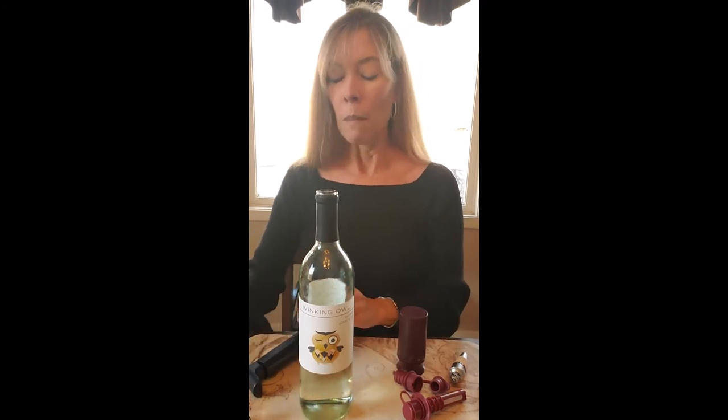What I tend to go with most often are just these simple little ones. I've gotten millions of different kinds, but these simple ones are mostly like bottle caps with corks on the bottom — this one's black, this one is cork-colored. They just pop right in, and they're easy to remove. These are the ones I tend to go to most often.